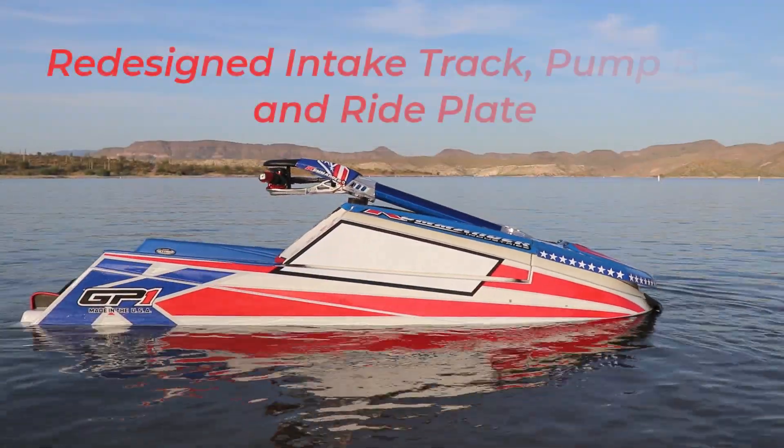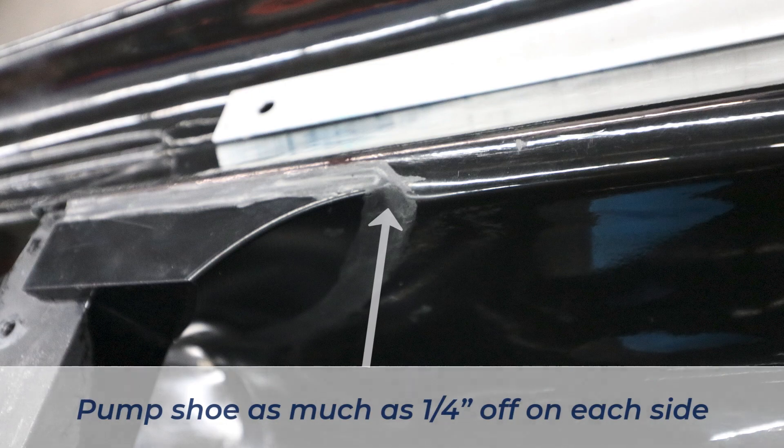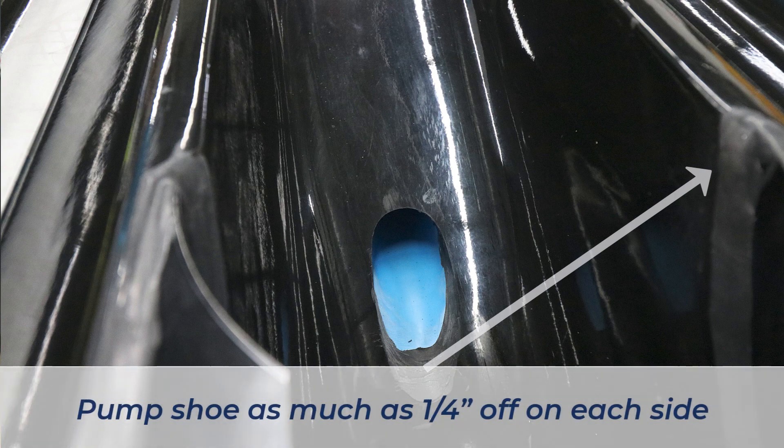We redesigned the intake track and pump box area to create the highest efficiency possible. When we were looking at the intake track on the boat, we noticed the same symmetry issues we were having right to left on the old boat — the elbow was not the same from right to left, and the chines were not identical; the volume inside the chines was different.